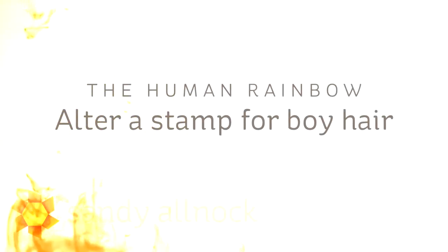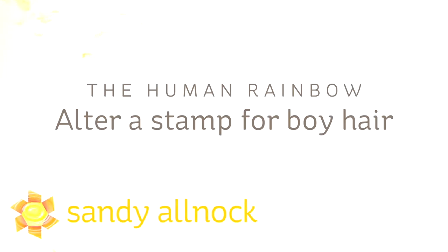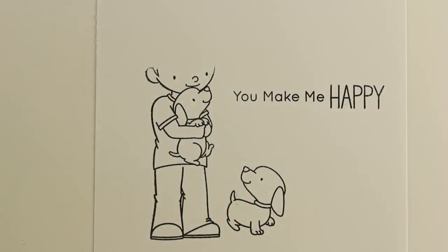Hi there. I'm Sandy Alnock, artist and paper crafter here on YouTube, and I'm going to do another human rainbow video. I haven't done one of those in a while.